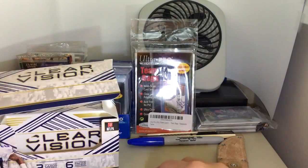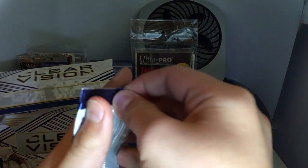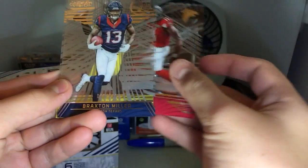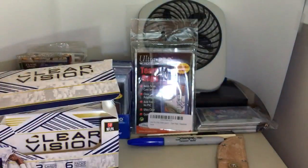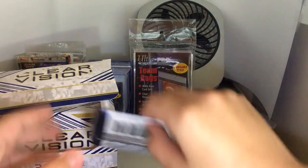Maybe I'll just open the rest of the packs because these packs don't sell for much anyway, so why not? YOLO. Julio Jones, Braxton Miller out of 9.99, Ben Roethlisberger — Big Ben. These are all acetate cards, which are really nice looking.